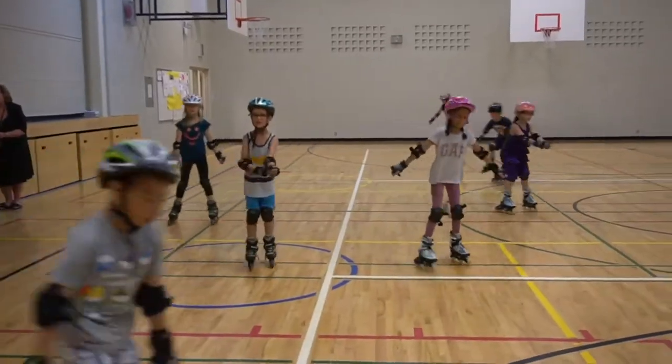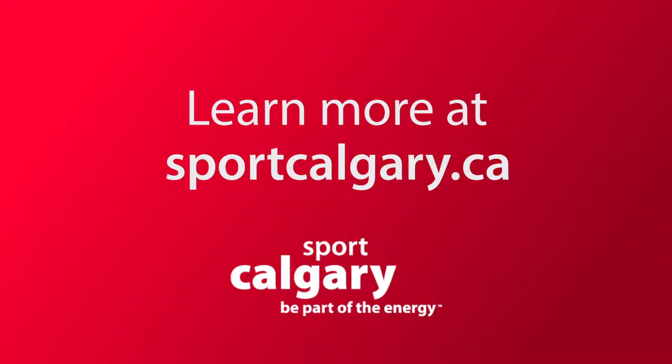If you're looking to enjoy the city — Calgary is an amazing city to skate around in — put on some skates, you can explore way more, get to know your environment better, have a whole bunch of fun, and get in better shape. If you'd like to learn more about this sport or any other activity, check out Sport Calgary's website at sportcalgary.ca.